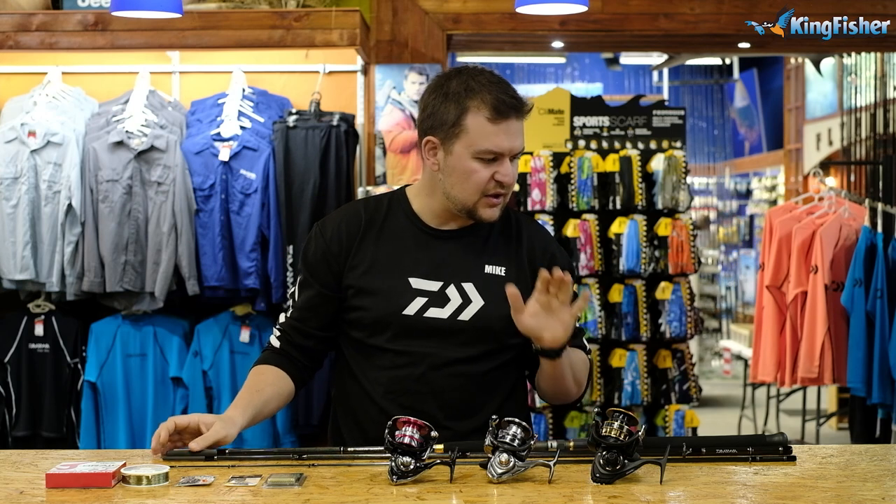Hi there guys, welcome to the Kingfisher. We are here bringing you a lovely video on scratching for bronze bream and the tackle we're going to be using for that.